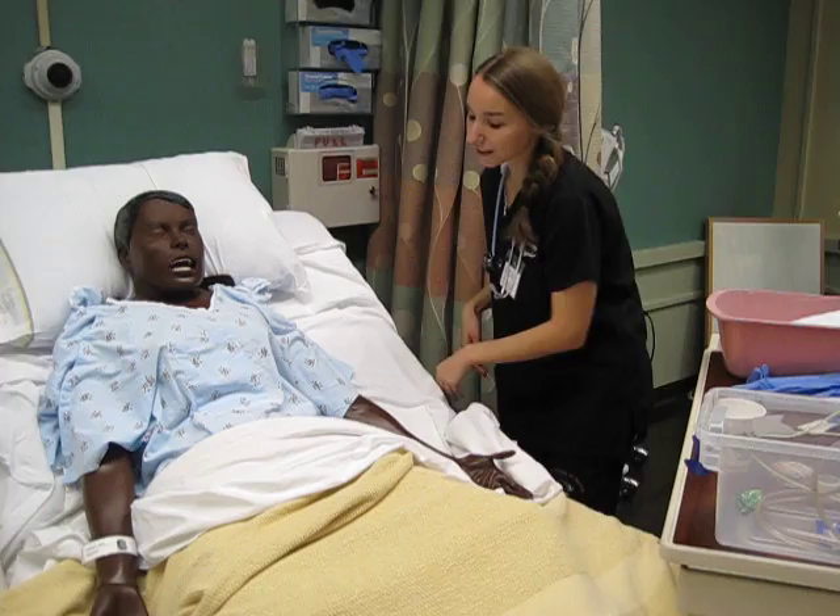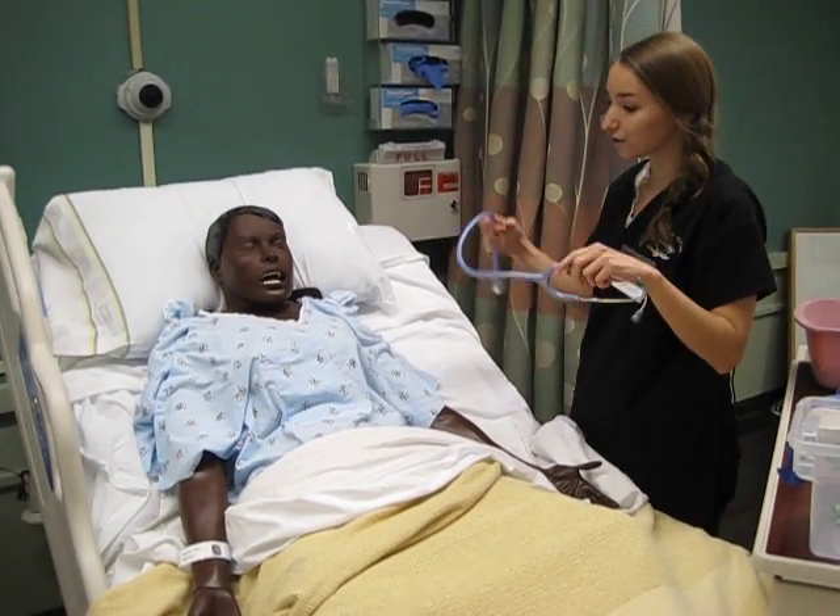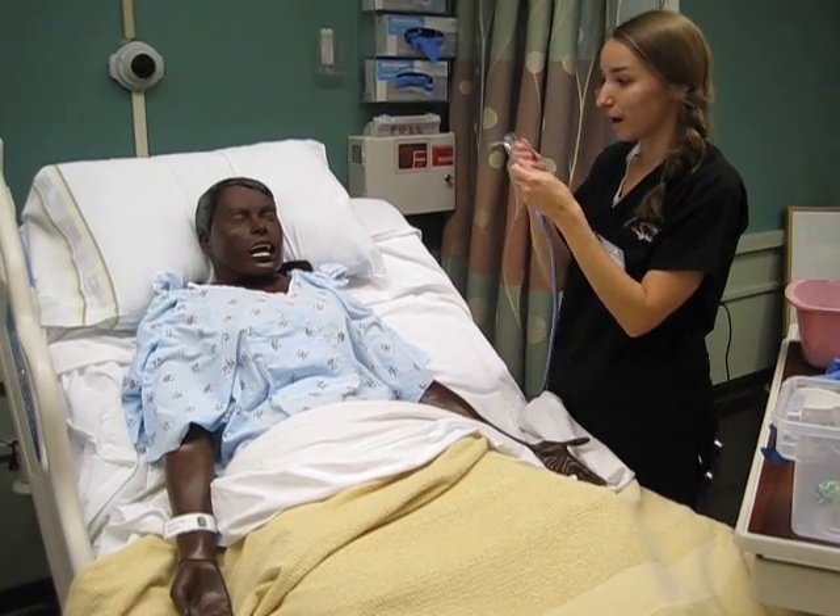The first thing I'm going to do is listen to some bowel sounds and your lung sounds just to make sure that once we get the tube down, everything will be working properly.